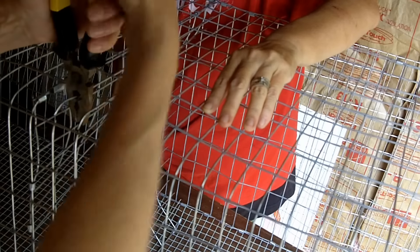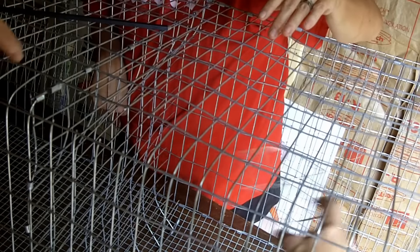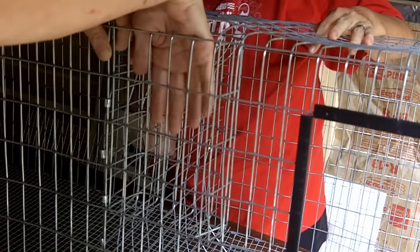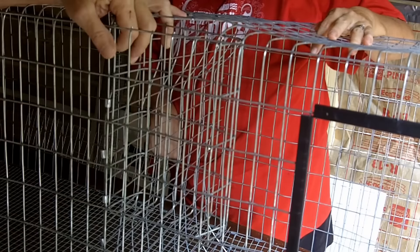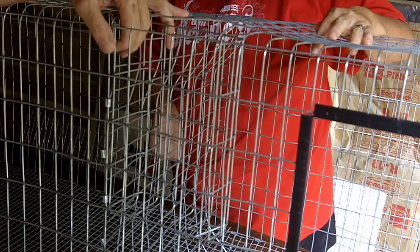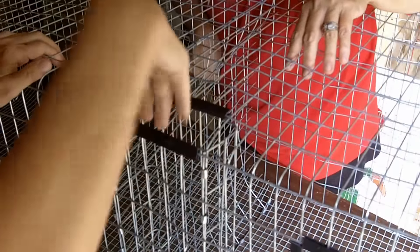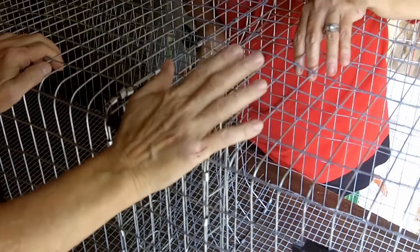Now you get this pointy bit off, then you take this and you put it inside the cage. I'm going to put this across here so that it doesn't scratch me again. And then all I do is just put the hay in there - isn't that awesome? I'll give you a link to the guy that I got the idea from down below in the description. And then I just put these little doohickeys here and look at that - I can put hay in there and I'm not bleeding!